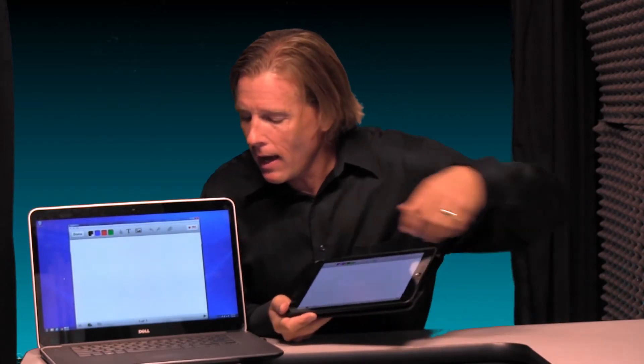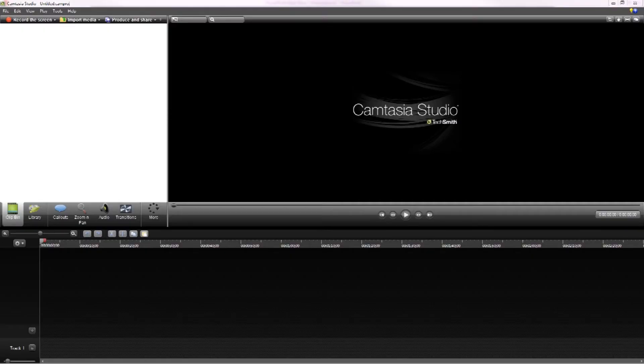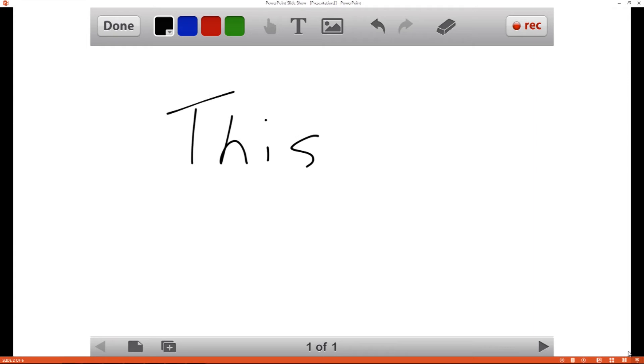Or you could use software like Camtasia and record your live iPad interactions and create a custom tutorial for the app that you're trying to teach. So check out AirServer to explore how you can teach from your iPad wirelessly.